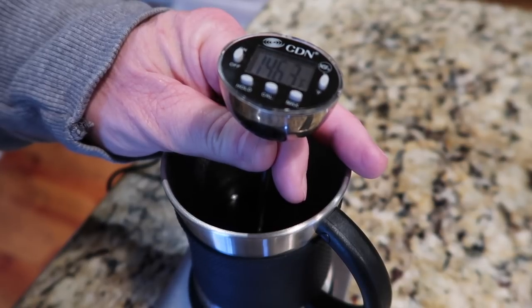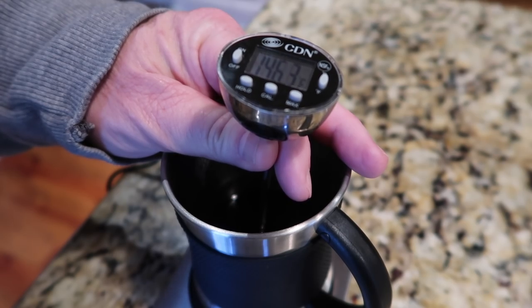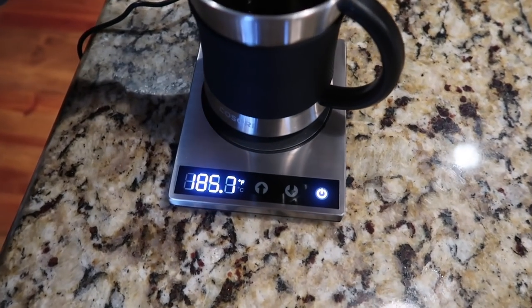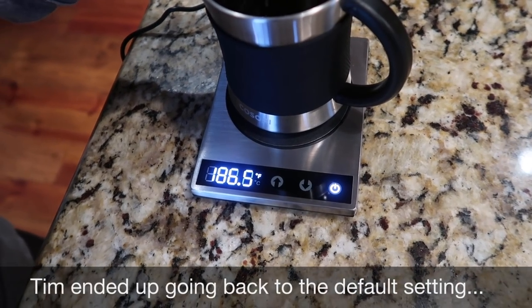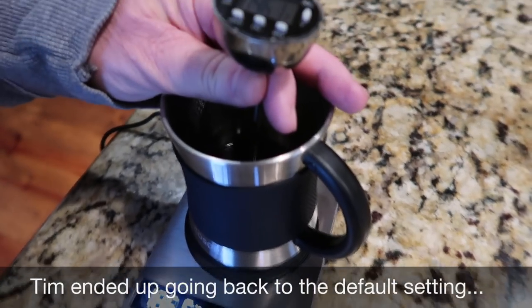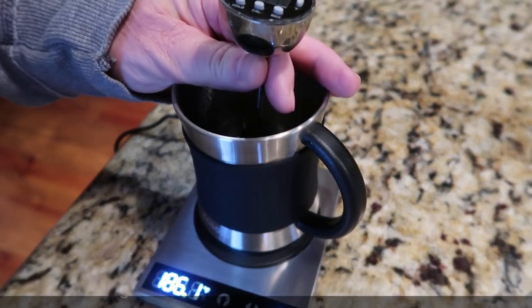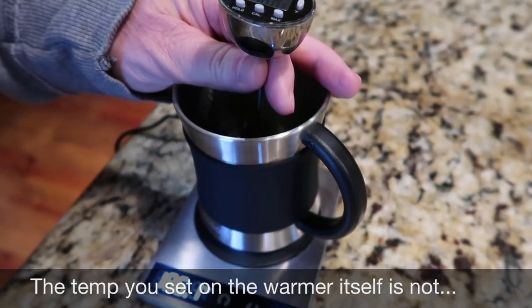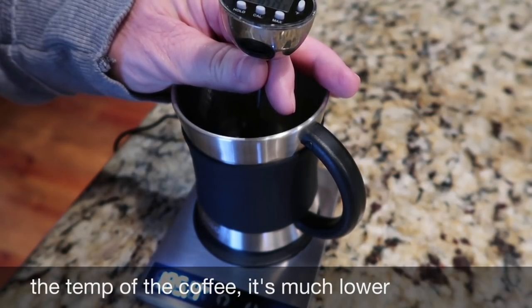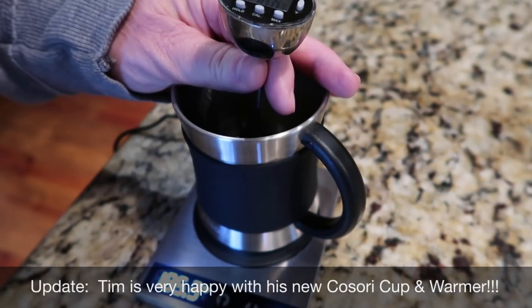We've set the target to 200 degrees and it's currently at 138 and warming. After about 30 to 40 minutes, it brought the temperature up to 146 degrees. The warmer was actually set to around 185 to 186 before it stabilized at 145 to 146. That's the temperature Tim likes — but it's going to be personal preference. Some people may like it hotter, some may not.